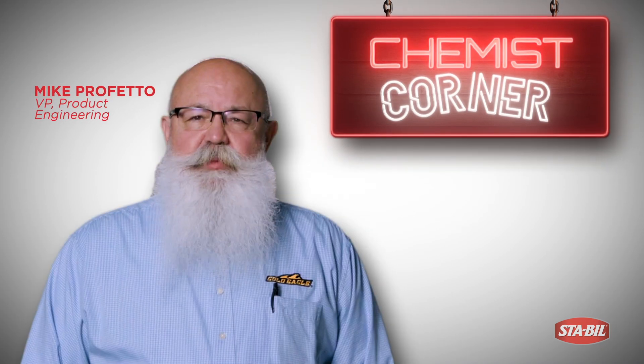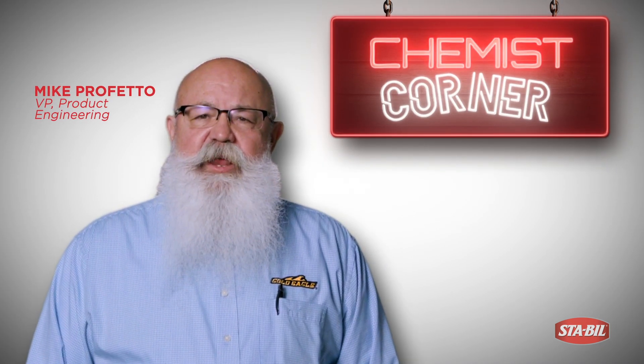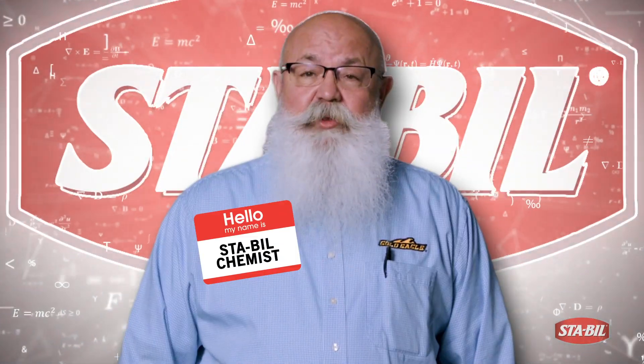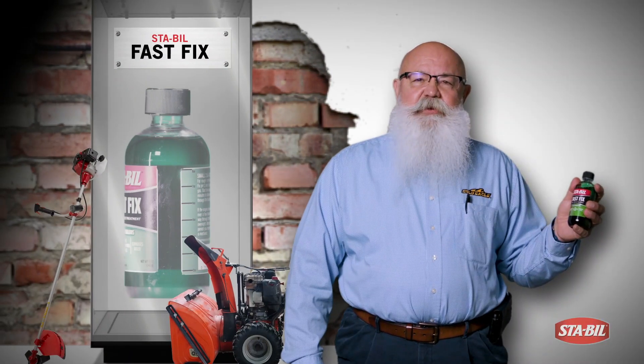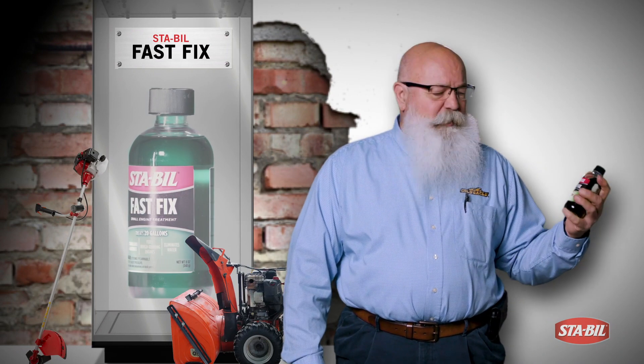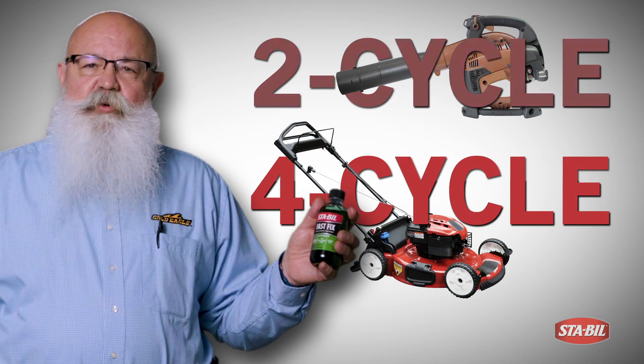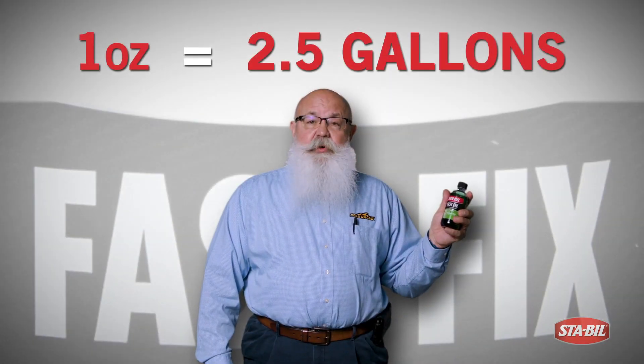My name is Mike Profetto, Vice President of Product Engineering. I've formulated many of the Stable products and represent Stable today. I'm here today to talk technical about a new product called Stable Fast Fix. Designed for two-cycle and four-cycle engines, you use one ounce per two and a half gallons.